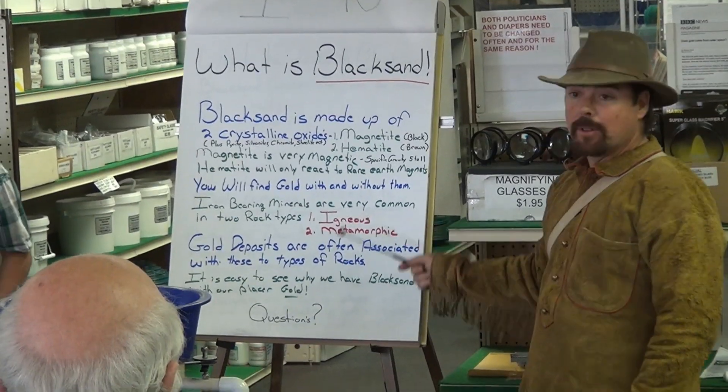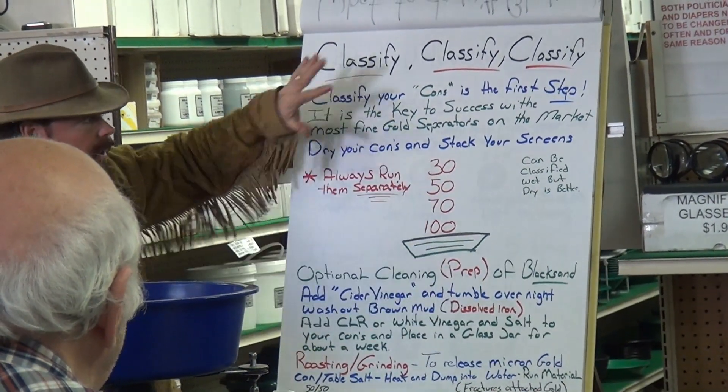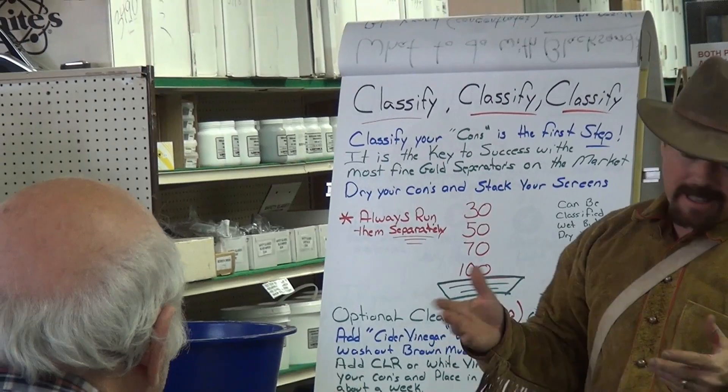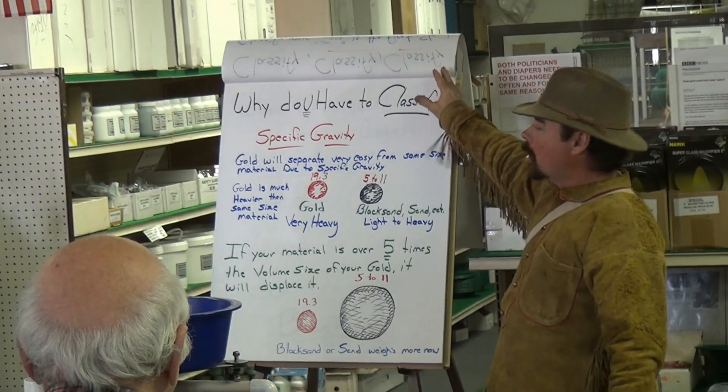Most of your gold is going to be found in igneous and metamorphic rock. There's a reason why classification is important — that's on the next page — but you're going to classify all the way down as far as you can. This is a 60-mesh; I can take it down to 100 if I want, but I think 60 is far enough for today.